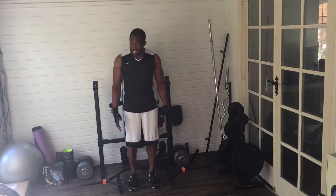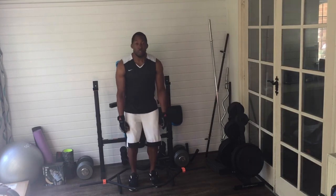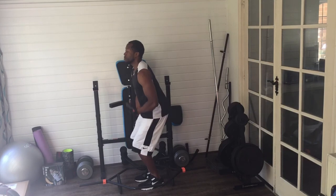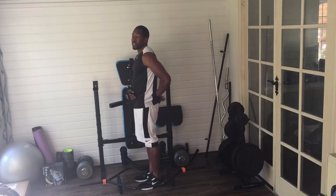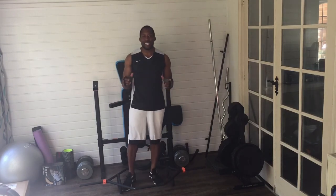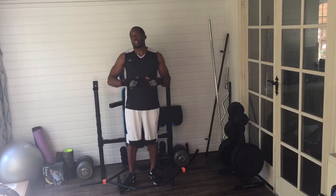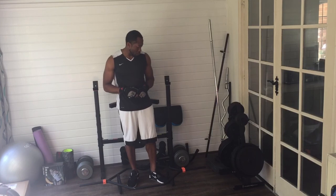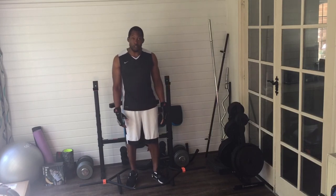With the hex bar deadlift, whether flipped this way or the other, the pulling motion is more vertical — more straight up — so there's less pressure going on your lower back. I'll show you a demonstration outside in a moment since it's a nice day today, with the birds chirping and the greenery in the background. But at a basic level, that's the main difference between these two bars.